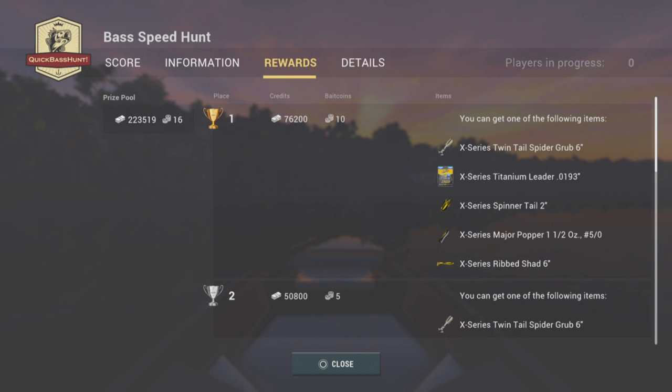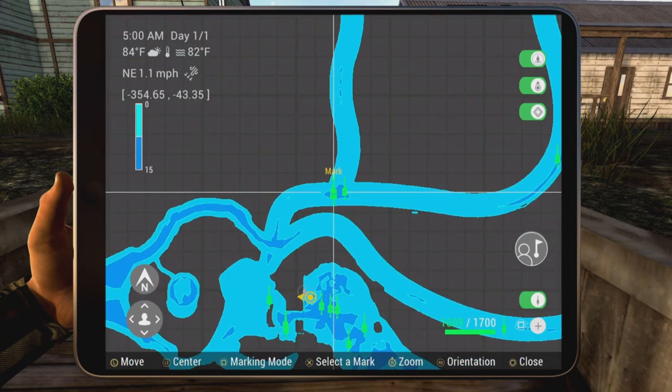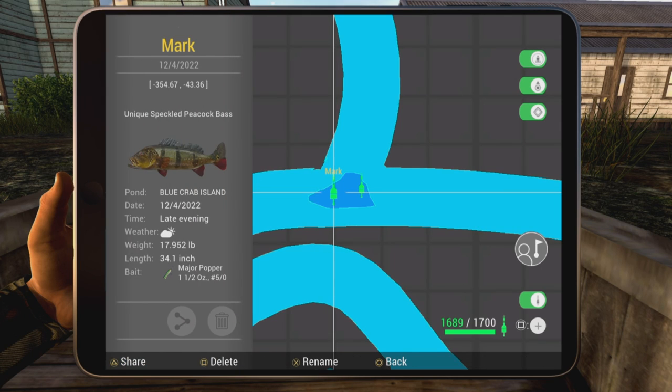Hey guys, Road Warrior back here. I recently took third place and put up a nice score in the bass speed hunt. I want to walk you through it - there are some great rewards and I ended up getting the X series rib shad, something I didn't have. I did put up a great score; this is a lot different from the Compton Blue Crabs Mighty Three.